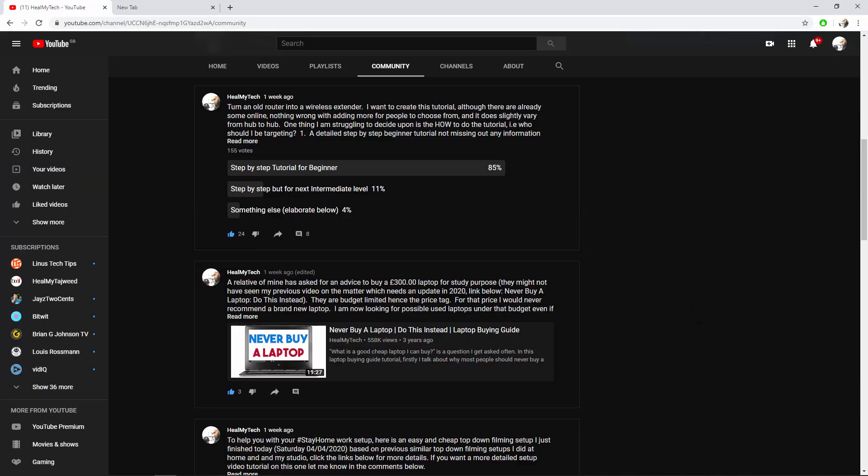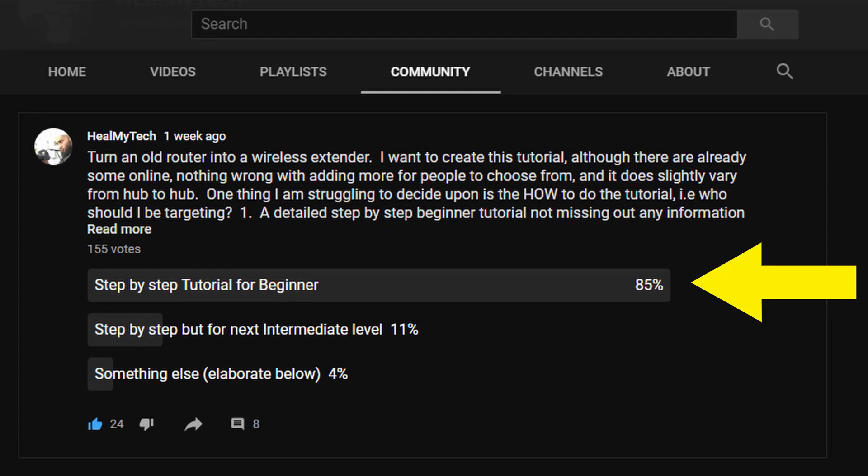I did ask you guys how you want this tutorial and the majority want a step-by-step beginner tutorial so we're going to do this, but if you're really tech savvy check out the timestamps to skip ahead to the actual setup.